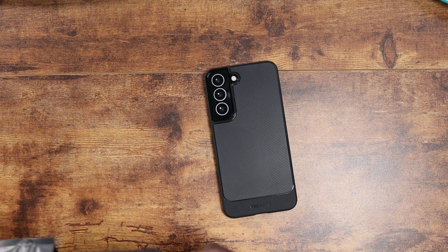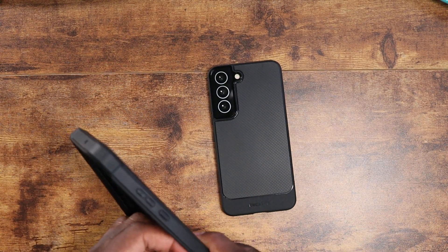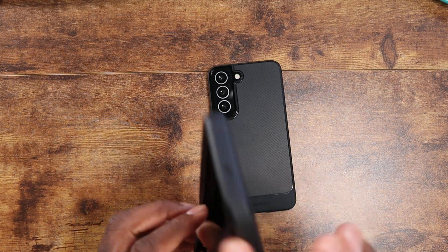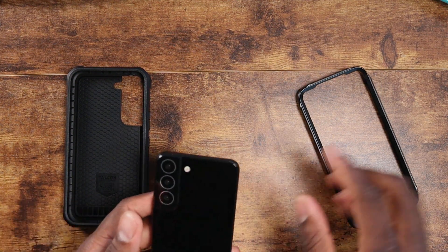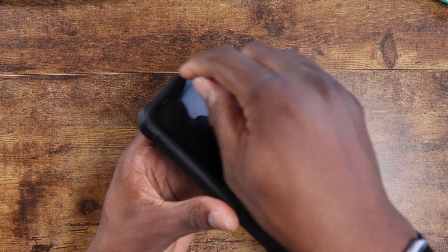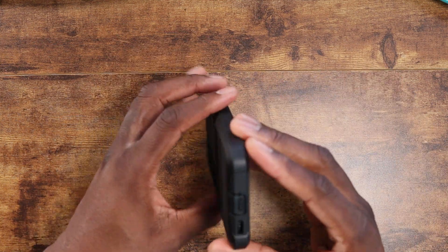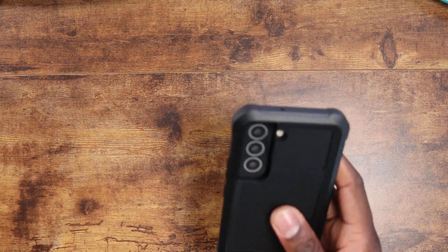The last case is the Falcon series — probably one of the hardest cases I've ever tried to remove. It was very difficult on the Ultra; you really have to work your fingers around it. It's a little easier with this smaller one. The Falcon series is a rugged, more heavy-duty case for those who want serious protection. The Rebel series offers good drop protection, but the Falcon gives you that extra level of security with a raised lip on the front and serious drop protection on the corners. They also have port flaps — not my personal preference, but it's something they do offer.